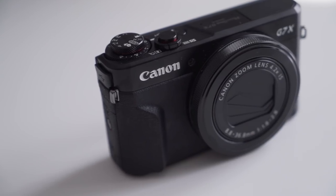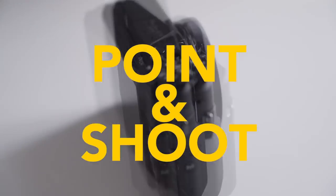I have been using the Canon G7X Mark II for the last two or three days and I've got to be honest, I'm in love with this camera. So can this little point-and-shoot camera shoot beautiful cinematic shots? Let's have a look.